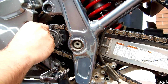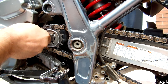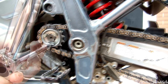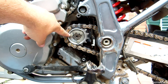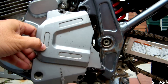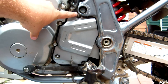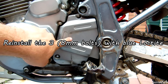You don't need red Loctite here — red is usually only used for engine rebuilds. The three bolts are back onto the front counter shaft sprocket, the retainer clip is back in place, and there's plenty of clearance. Just put the cover back on with the three 8mm bolts and you're done with the front.